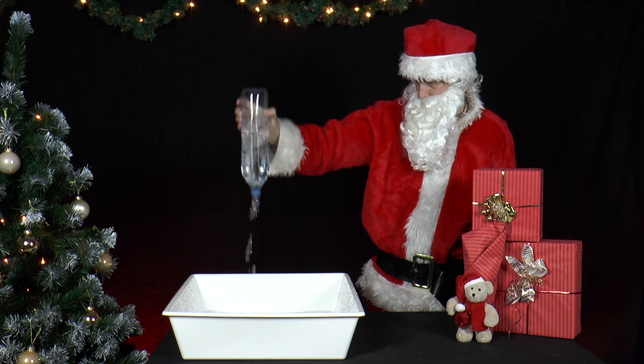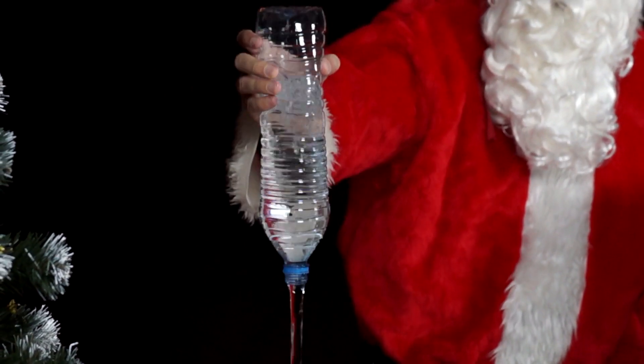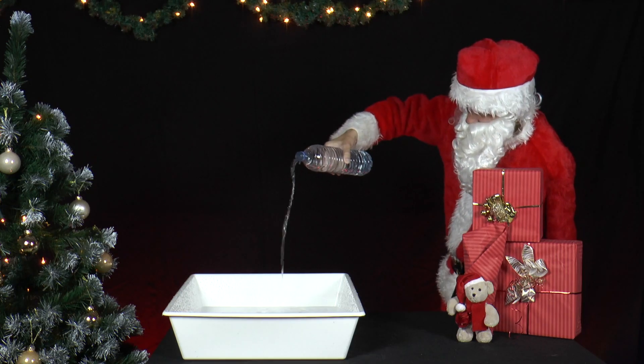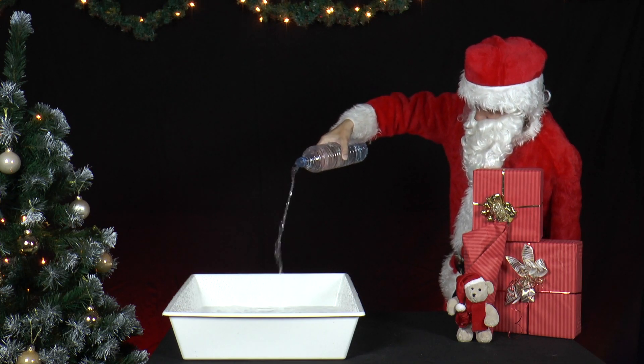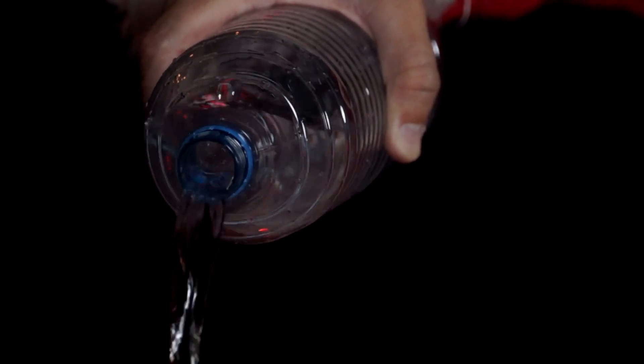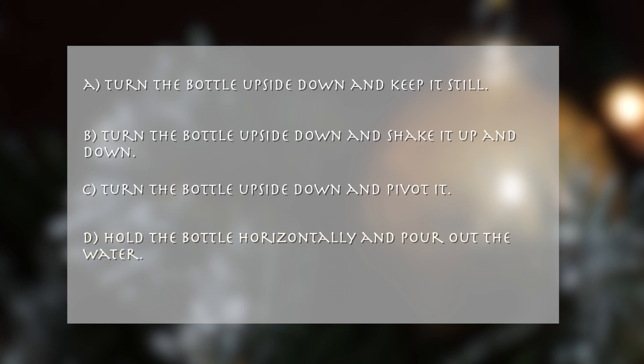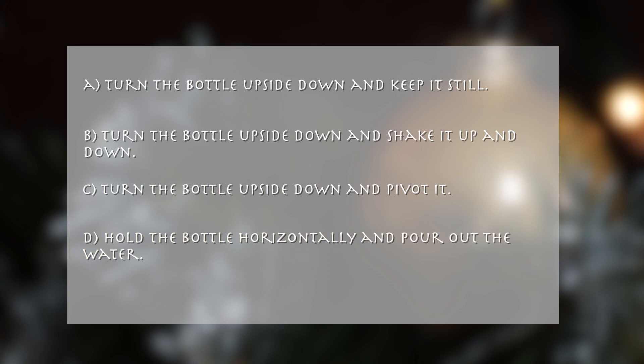turning the bottle upside down and shaking it up and down, turning the bottle upside down and pivoting it slowly, and holding the bottle horizontally and pouring out the water. Which technique empties the bottle the quickest? A: turn the bottle upside down and keep it still. B: turn the bottle upside down and shake it up and down. C: turn the bottle upside down and pivot it. D: hold the bottle horizontally and pour the water out.